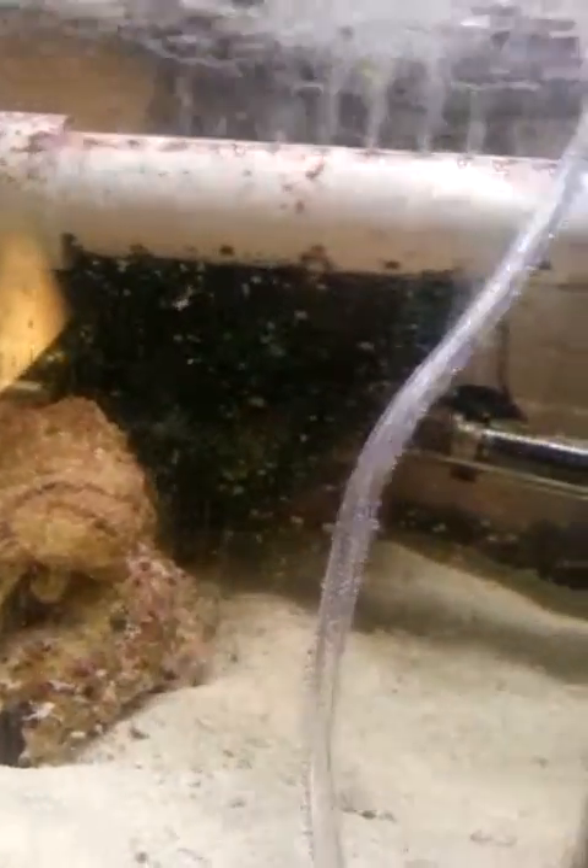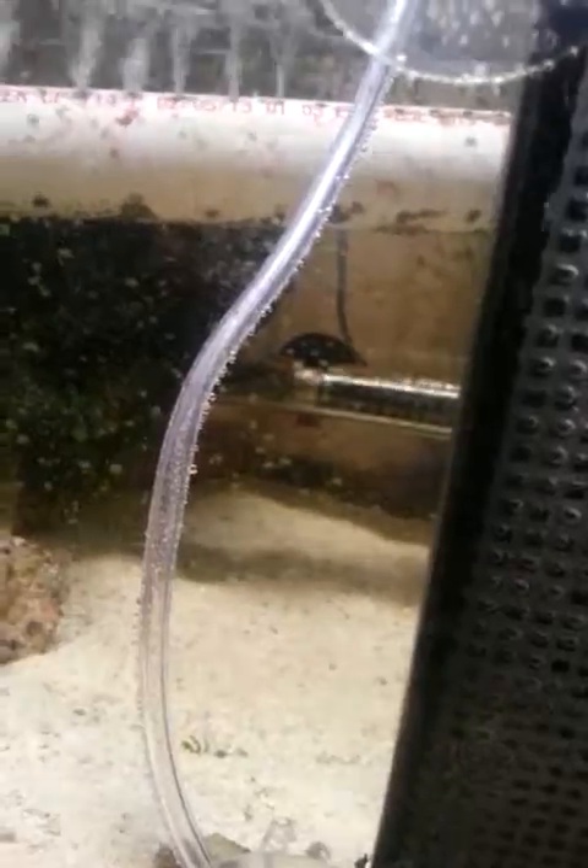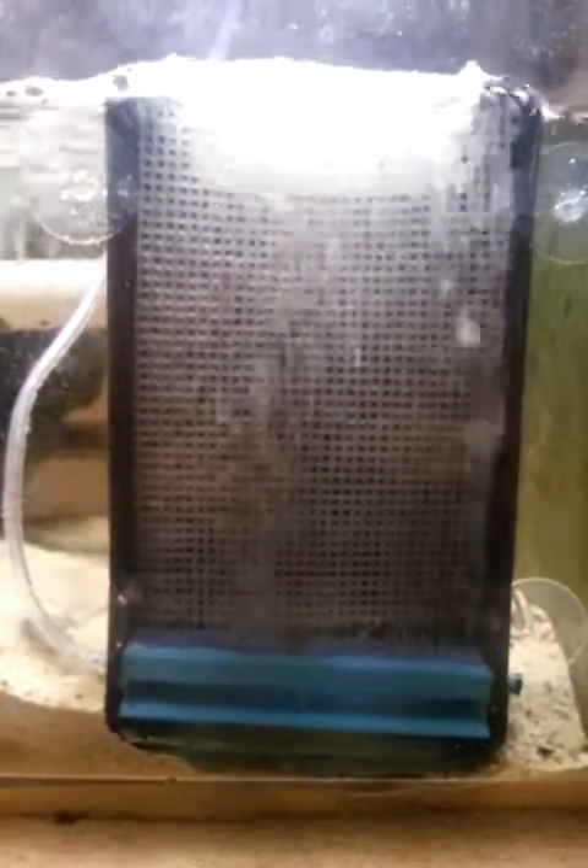You can see a little bit of growth there — green down at the bottom. It's stuck to the inside of the glass, which is kind of weird, but it's getting closer to the algae scrubber, so it's definitely a good sign. And over here too, you can kind of see a little bit of hair algae on the glass, and that's getting awful close to the algae scrubber, so it's showing good signs.